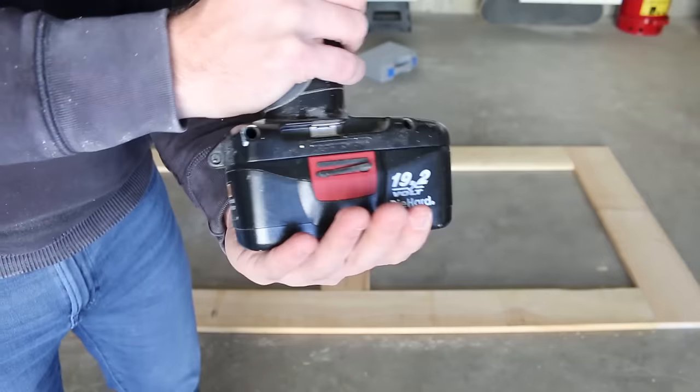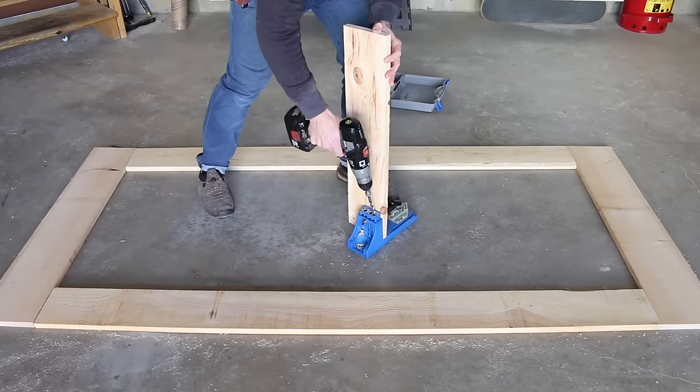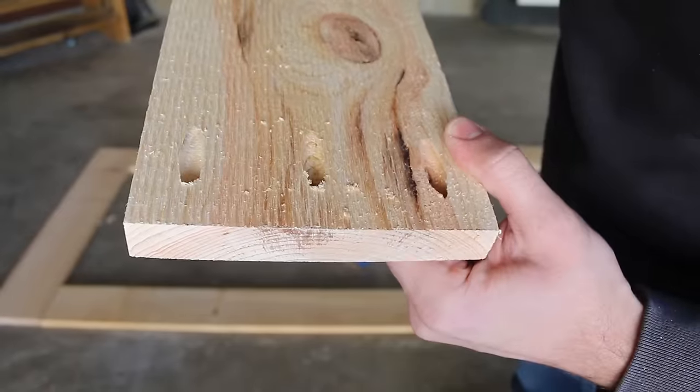I'm gonna lock and load my Kreg jig and set it to three-quarter inch material, and I'm going to be using inch-and-a-quarter pocket screws for the entire build. Putting three pocket holes on each side and I'm ready to join.